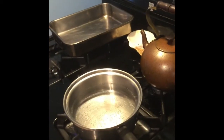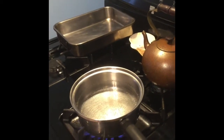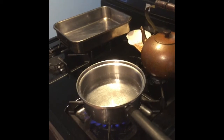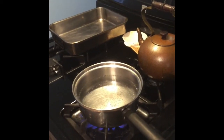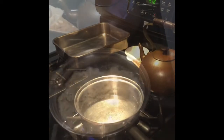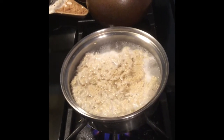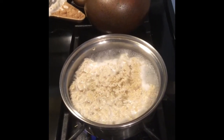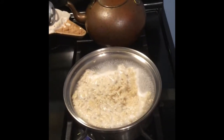As we're waiting for the water to boil — it's almost ready — I just wanted to give a note that you can cook ramen in the microwave. You still have to put water in it, just wanted to throw that out there. Here you go — ramen cooking. I put mine on for three minutes to cook it up.